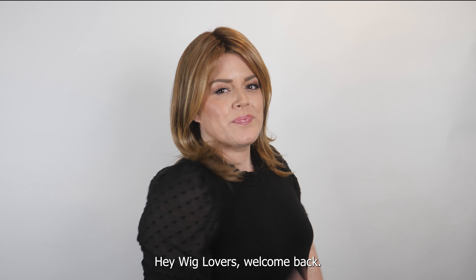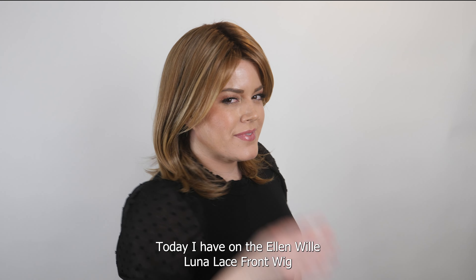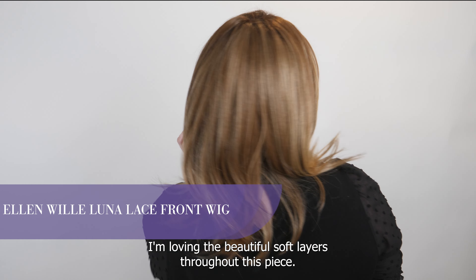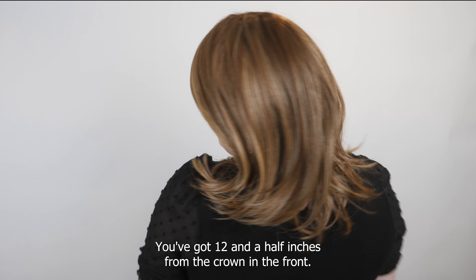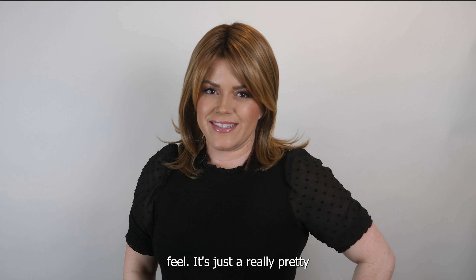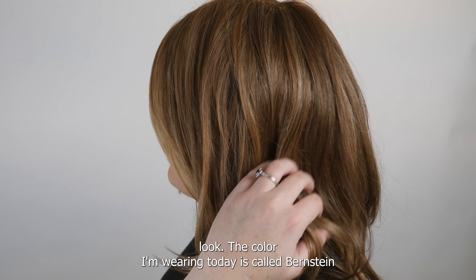Hey wig lovers, welcome back! Today I have on the Ellen Wille Luna lace front wig. I'm loving the beautiful soft layers throughout this piece. You've got twelve and a half inches from the crown, and in the front you've got six inches, giving you a curtain bang feel. It's just a really pretty look.